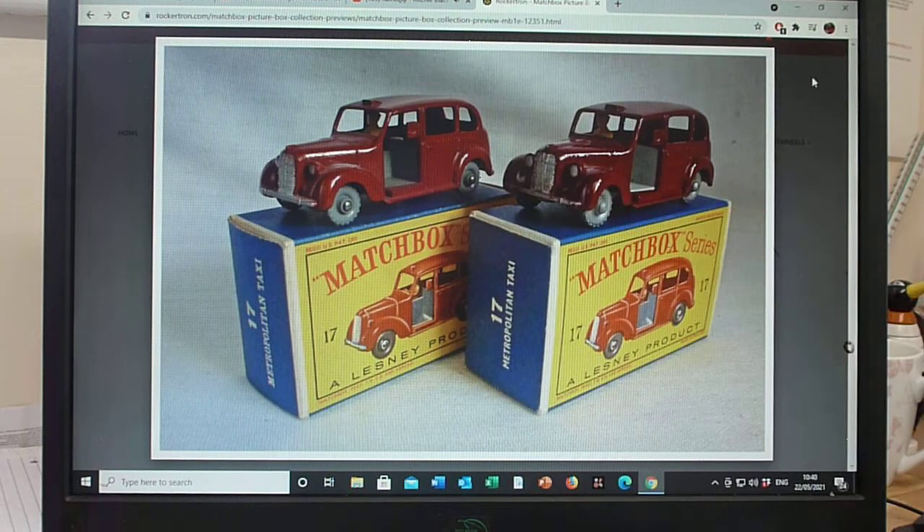The base and interior are all part of the same casting. I don't know of any other wheel variations — I haven't seen fine tread wheels, and I certainly haven't seen black wheels. But I'm sure someone will eventually put black wheels on there and call it genuine, which is an absolute joke. So that's the 17C, and we'll move on to the 17D shortly. Thanks ever so much for watching.